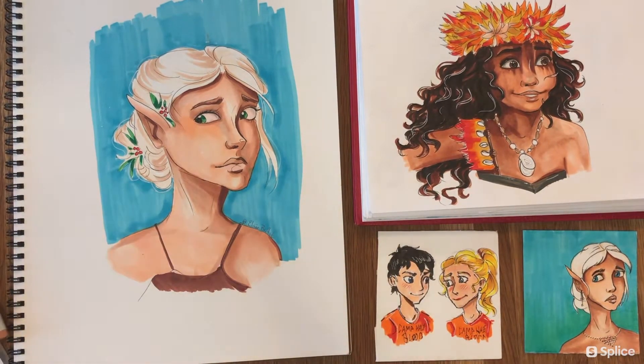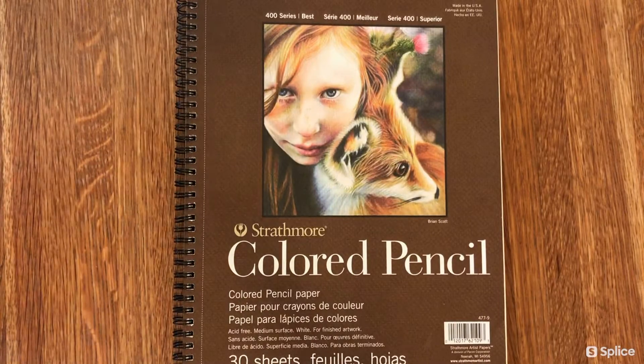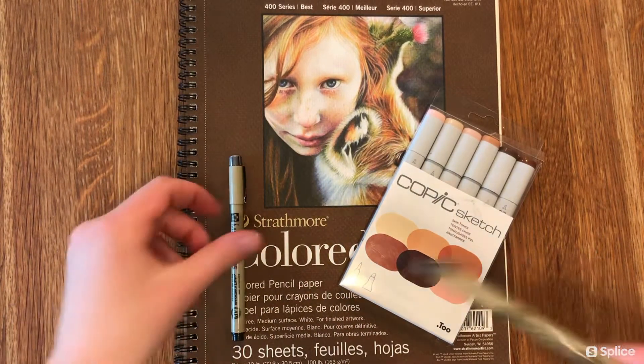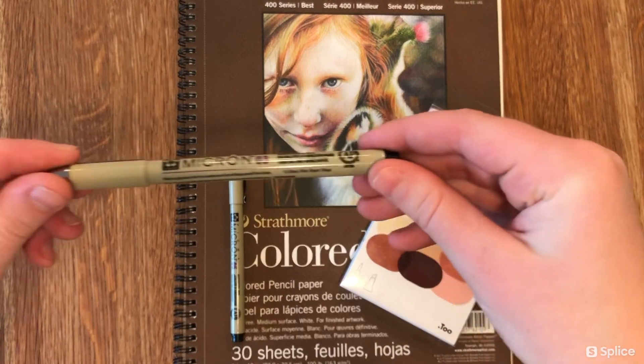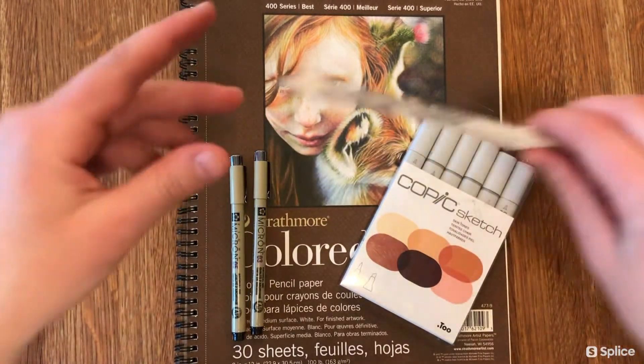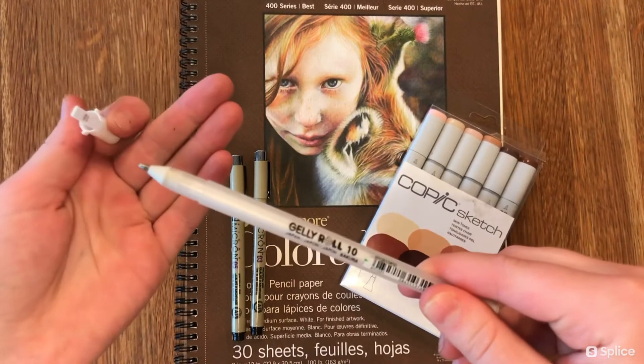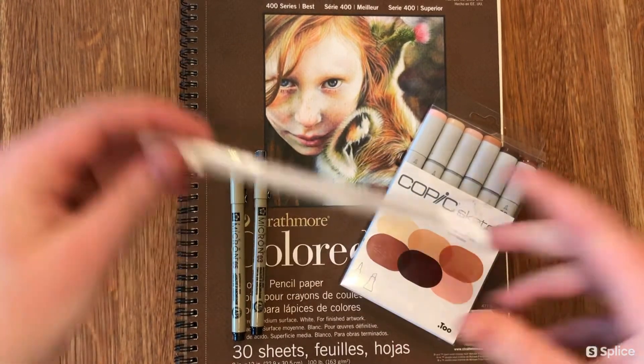For this tutorial I will be using the Strathmore colored pencil paper. This paper holds up really well with alcohol inks and I'm really pleased with it. I'm also using the Micron inking pen — these are waterproof and alcohol proof — as well as the Jelly Roll white ink pen, which is just super fun and creates a lot of contrast.